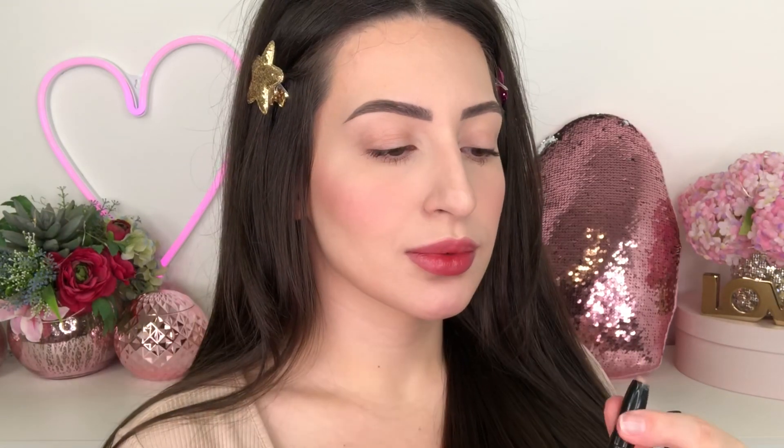Hello guys, welcome back to my channel. I hope everything is going well, and if you are new here, welcome. My name is Melissa. I am a makeup artist and today I'm gonna show you how to do this very easy smokey eye just in 5 minutes.